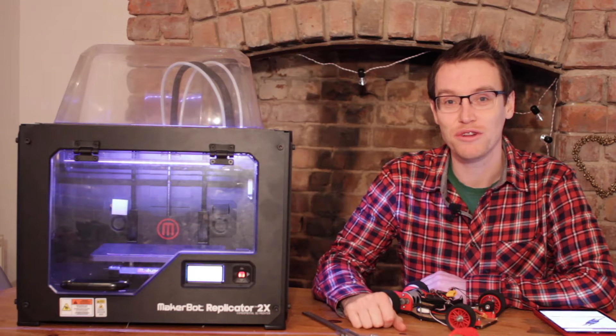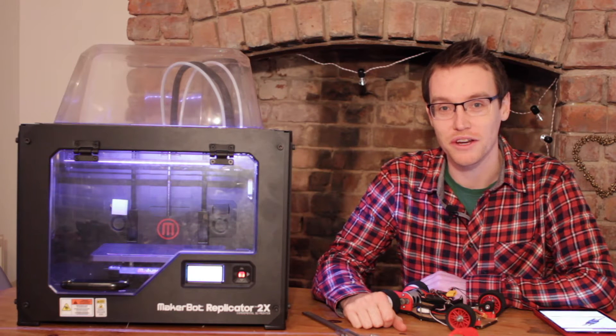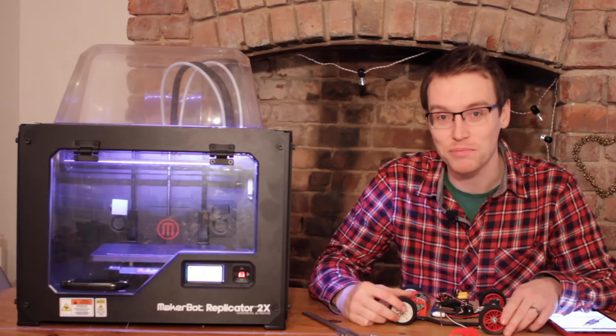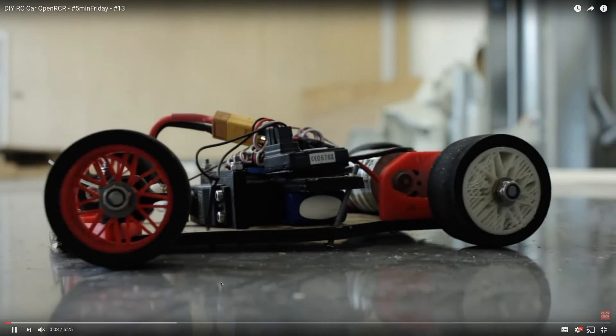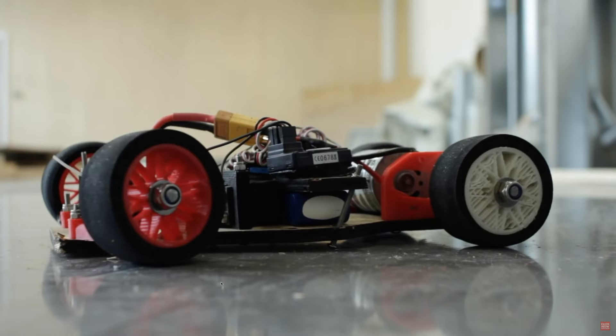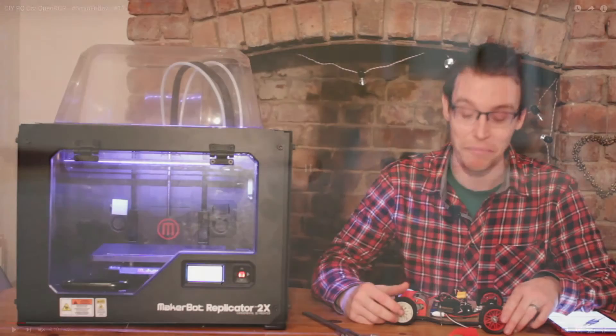Hello, in this video we're going to have a look at the electronics used in the Open Racer radio control car project. The introduction video was by far the most popular video on my channel — it's now been viewed tens of thousands of times and the most commonly asked question is what electronics have you used and how have you done it so cheaply? And the answer to that in short is eBay and hobbyking.com.